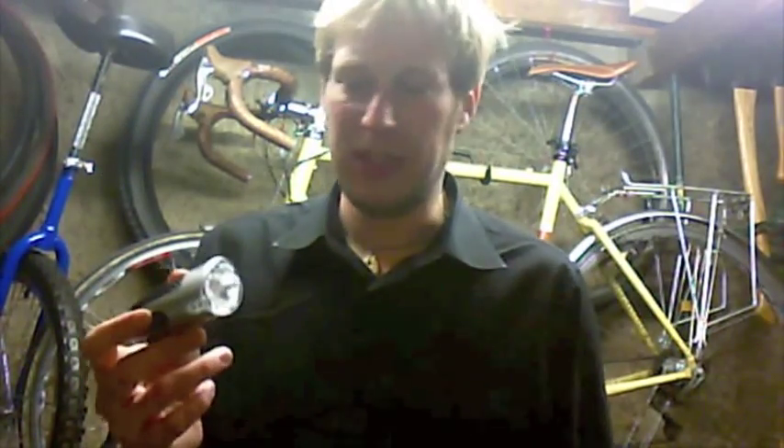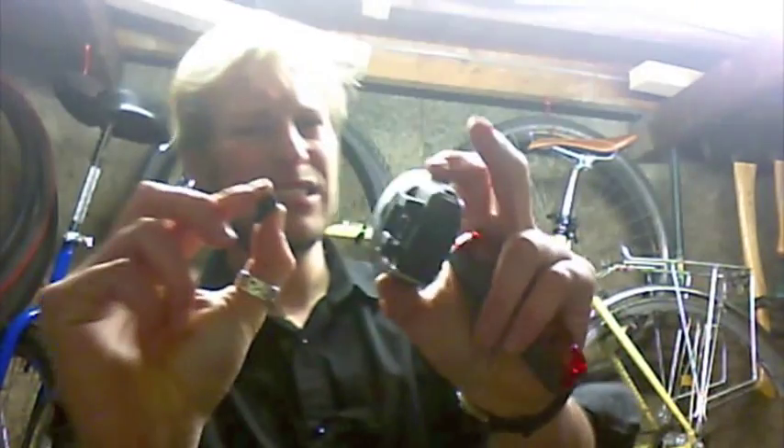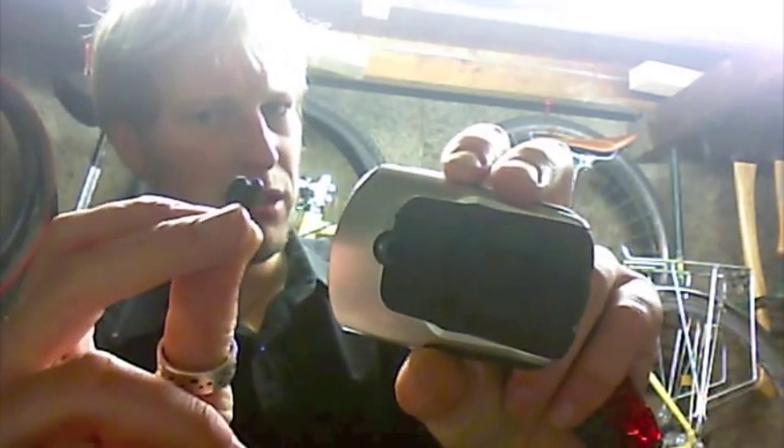The Cateye single-shot rechargeable front light, sold in a set with the TL-LD610 rear light, doesn't try to be fancy. This Cateye just gets on with the job without looking particularly pretty. There was a slight problem with the rubber insert for the recharging port.